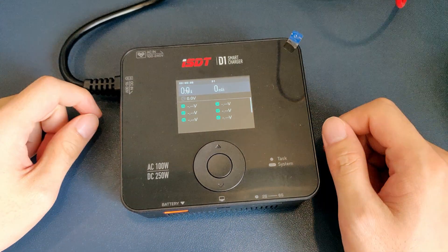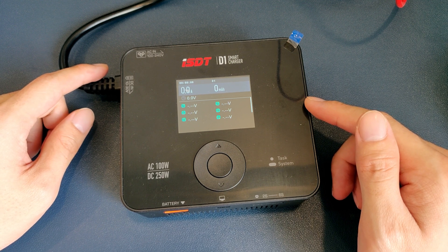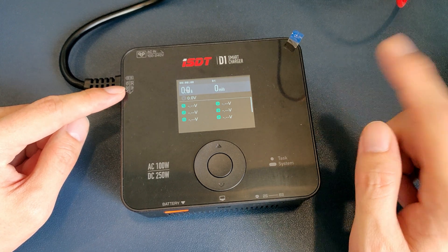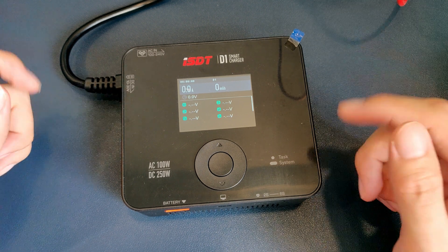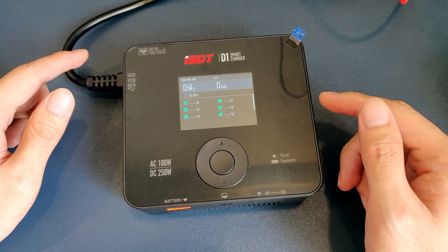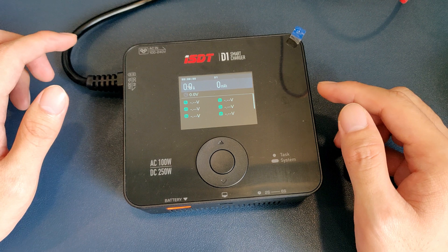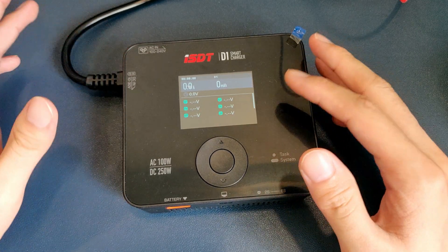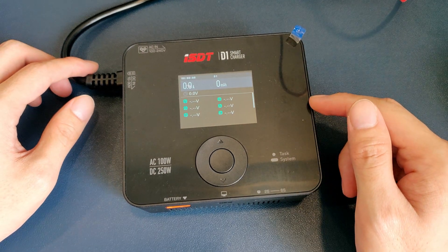Alright guys, that's it for my review of the ISDT D1. Leave a comment down below to let me know what you think about this charger. Links to all the products mentioned are in the description, so you can check them out if you'd like. Also included are review videos for the products from not just me, but other YouTubers as well. If this video helped you in any way, please consider giving me a like, share it with your FPV buddies, and subscribe to my channel for more awesome videos just like this. I do flight videos, tutorials, and of course reviews. Again, this is Kleistrom FPV and I'll see you in the next video.